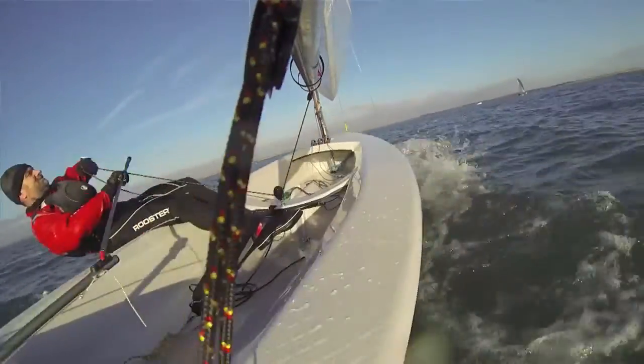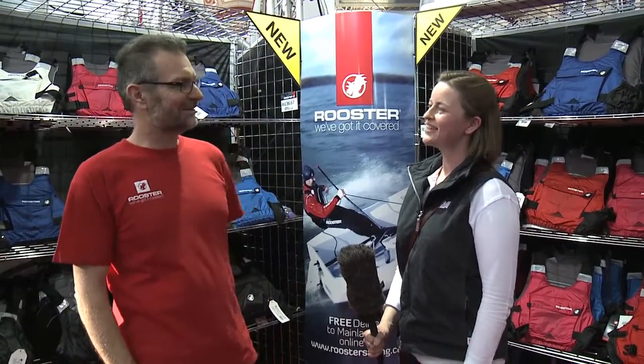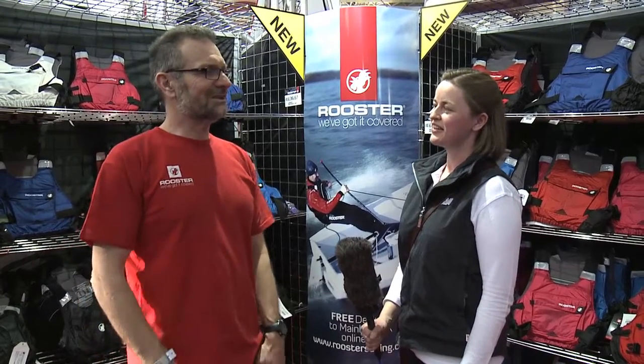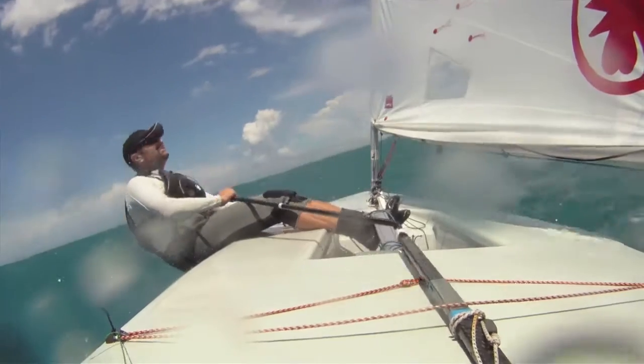Do you get much opportunity to get out on the water yourself and test your kit? Yes, I am the anorak of dinghy sailing. I've sailed so many classes it's untrue, and I'm sailing every weekend you could possibly imagine. I do get an awful lot of on-the-water testing with the kit to make sure it works. You'll often see me wearing something that's going to come out next year, just to make sure it performs as it should. Because we don't want to have any upset customers — that's the last thing we want.